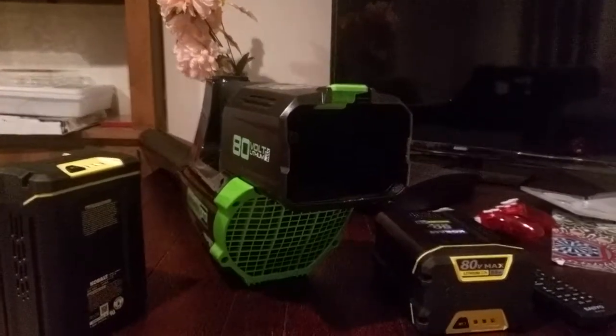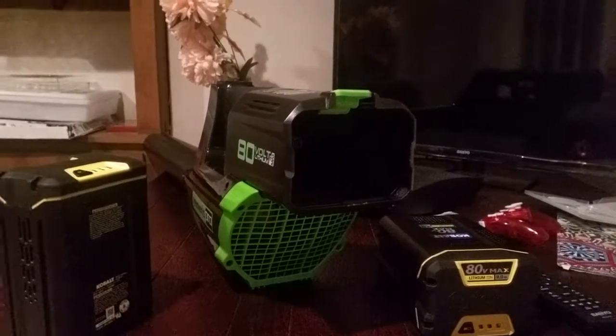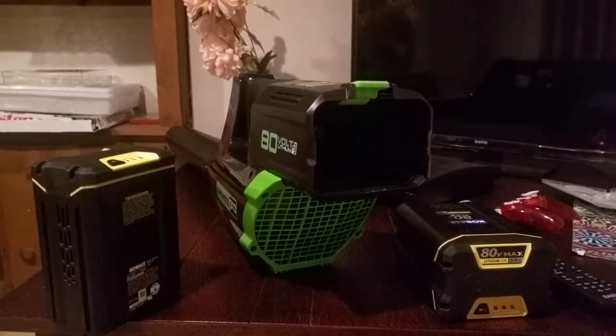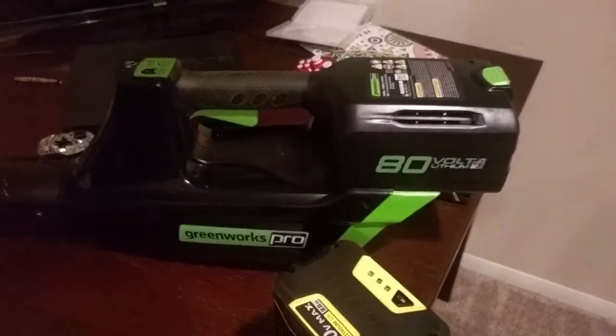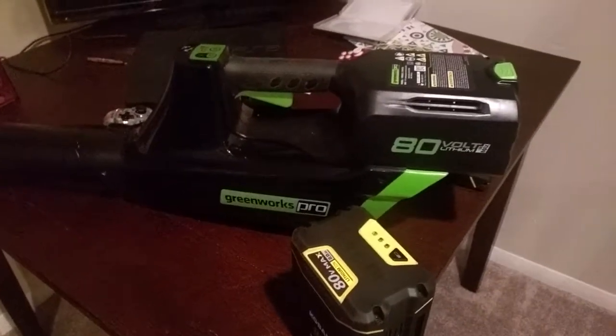The cheapest I could find without a battery is like $160, on Lowe's and eBay and all that. For some reason Greenworks, Cobalt, Victor, and Briggs & Stratton — the Red Snapper — are all pretty much the same when it comes to the 80-volt / 82-volt series. So I was able to find this 80-volt Greenworks on Amazon for $79.99 brand new with no battery.